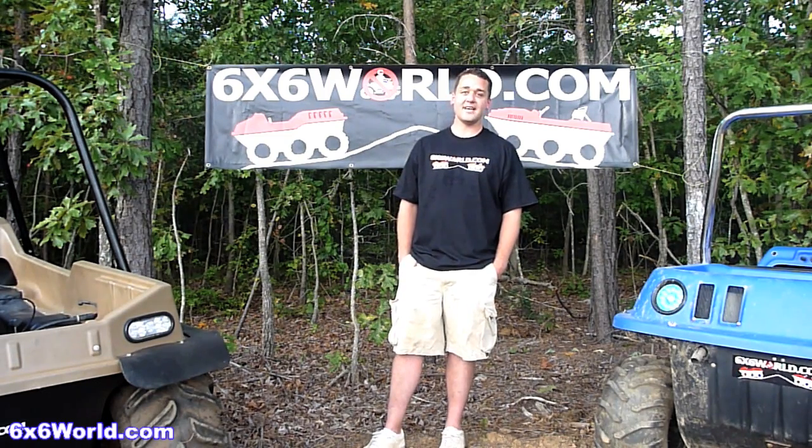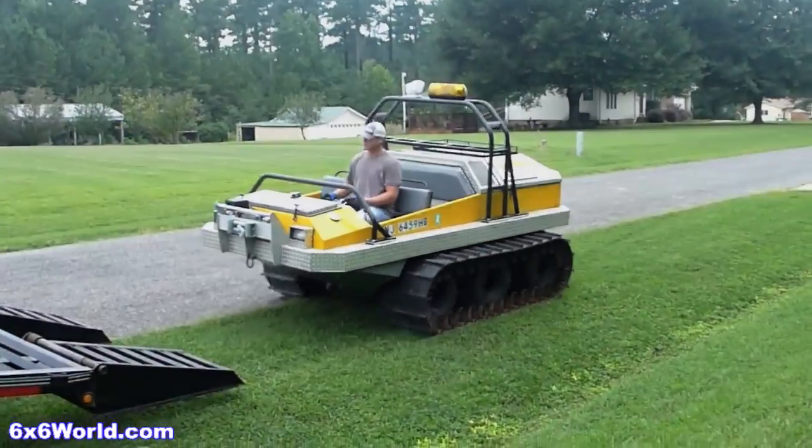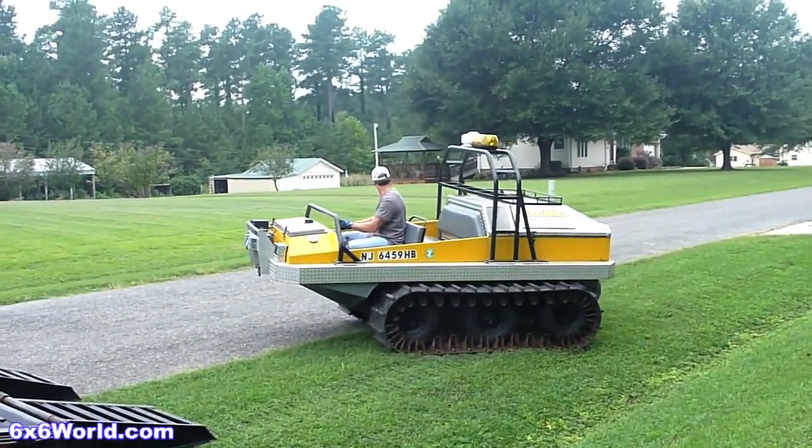Due to storms throughout the day we didn't get but about an hour before dark to test out the six wheeler, but we were still able to put it through its paces. Let's take a look.